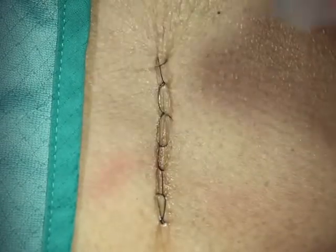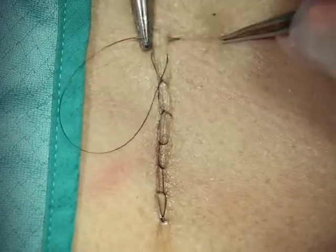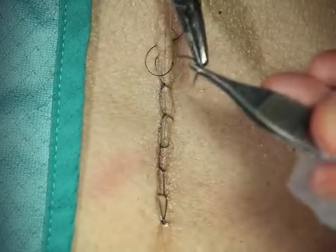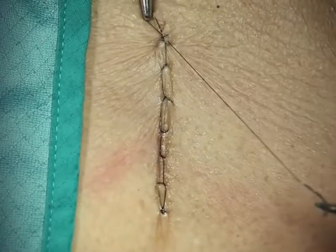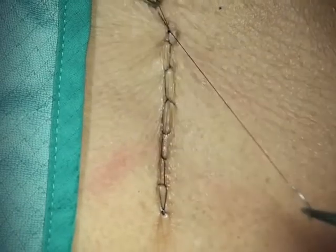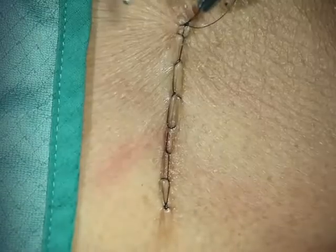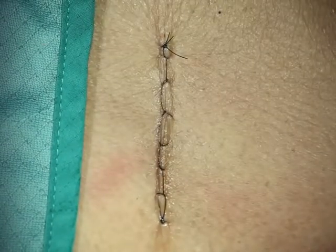We're going to end this with a simple stitch. When we tie this, we want to make sure we have good tension on the rest of the suture. And that is our running locking suture.